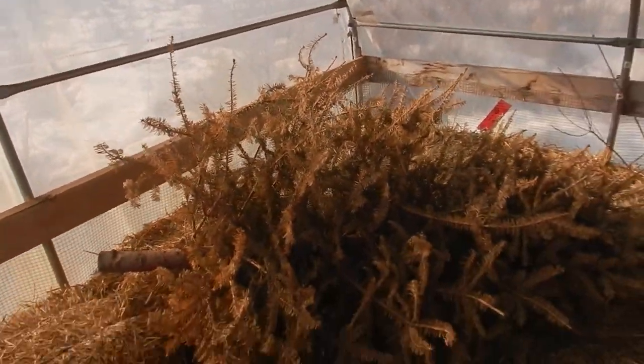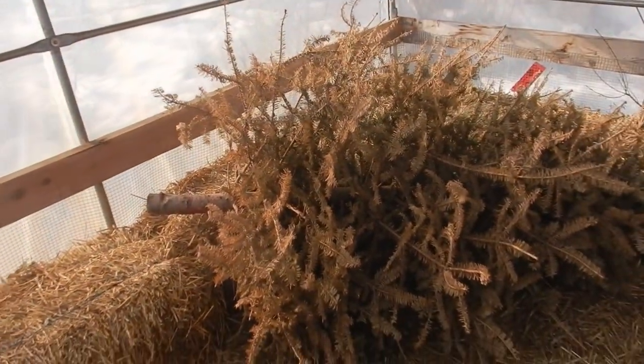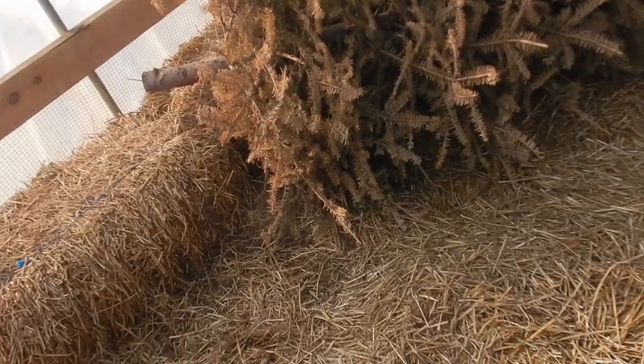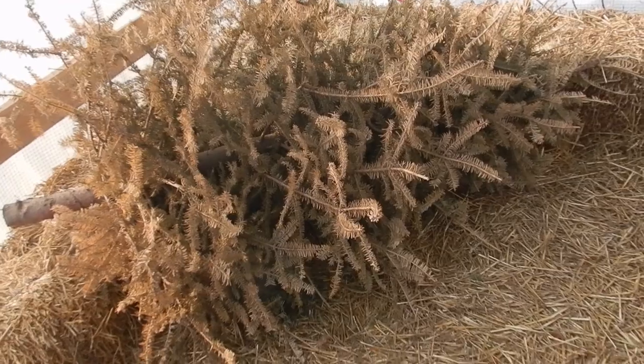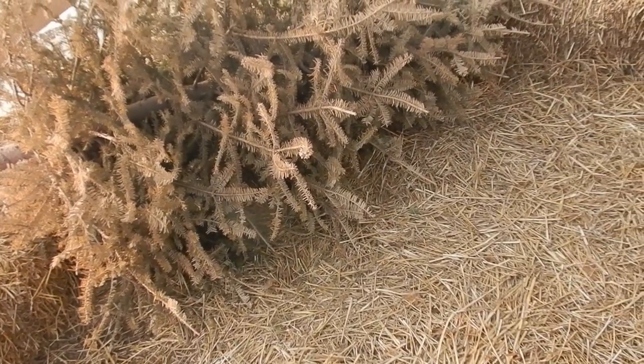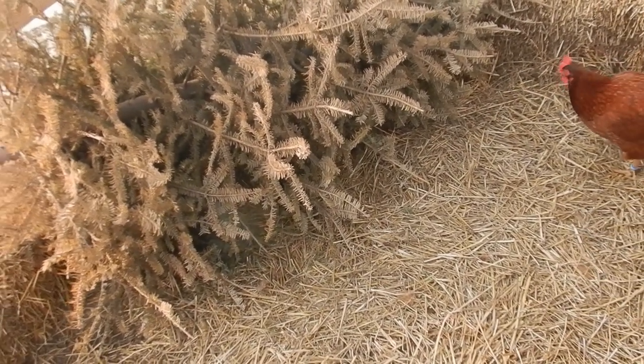Tricia signing off for today - work is done and the chickens are hopefully set up, and set up for the new ones too. I think we're going to put the new chickens in a spot here to acclimate them with the other chickens when they're ready to go out. I put this Christmas tree here just to give them a little bit of a hiding spot if they wanted.